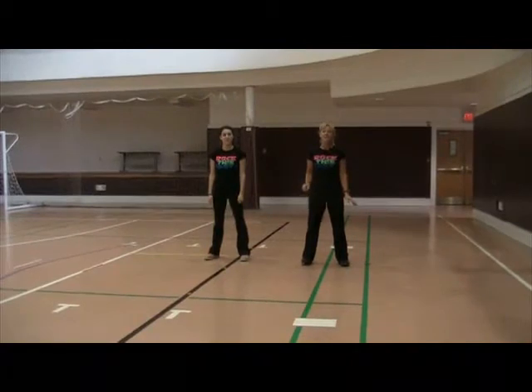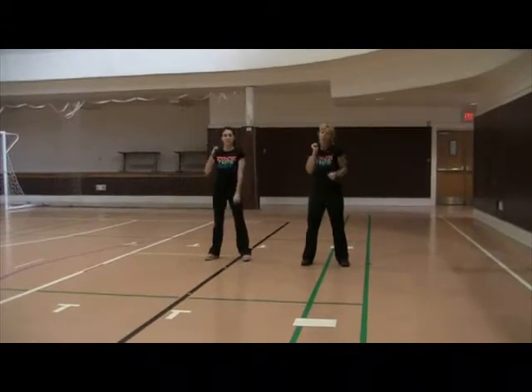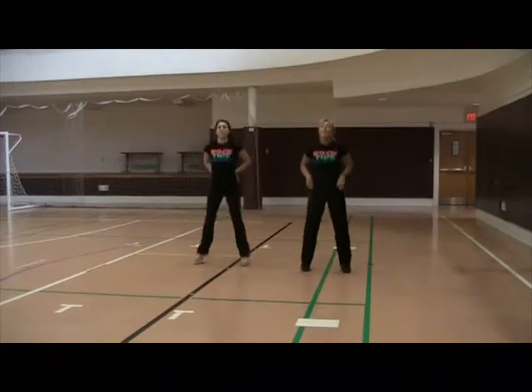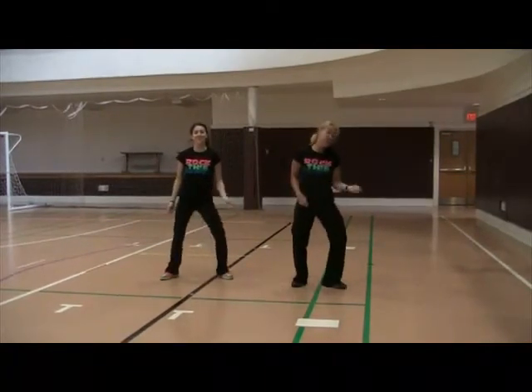So it's going to go like this. Five, six, ready, go. Shake it, shake it, serve it, serve it. Hike it, hike it, roll, two, three, four. Reach, reach, bottom, bottom. One, two — give me Michael Jackson — one, two, three, four, five, six, seven, eight.